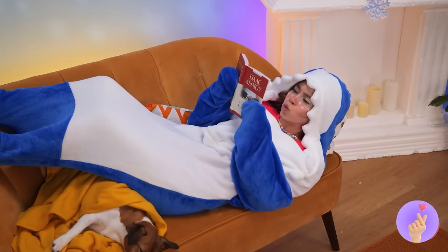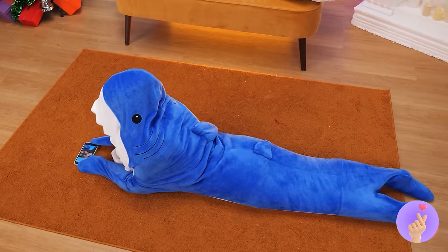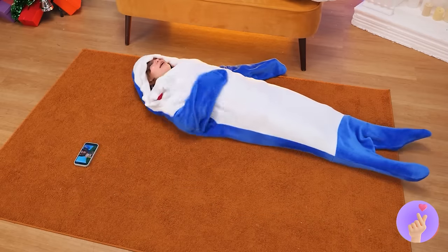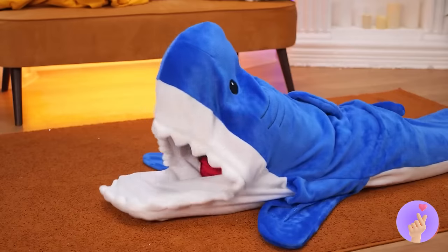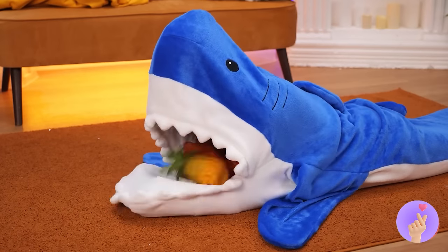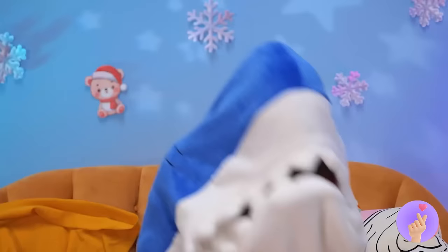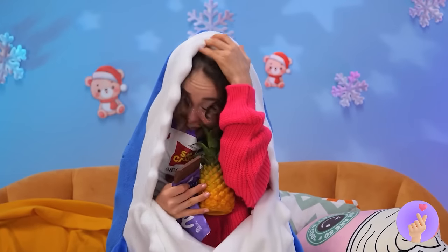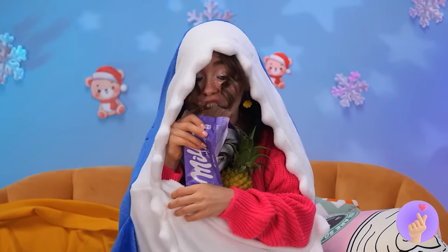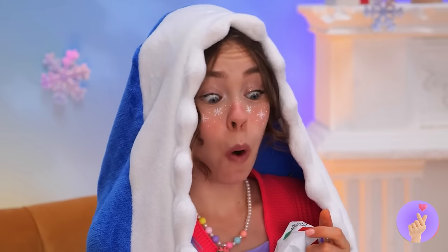Like reading a book, checking your phone — and if you're feeling peckish, put that mouth flap to work! There's plenty of room for all your favorite snacks. And the best part? You'll get the couch all to yourself!